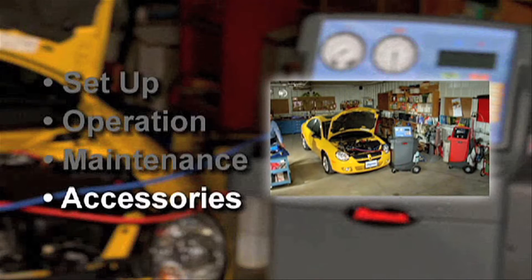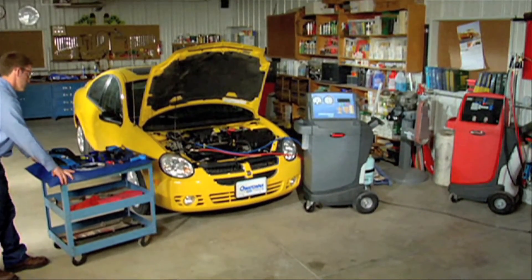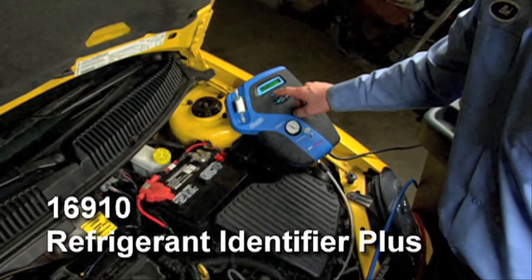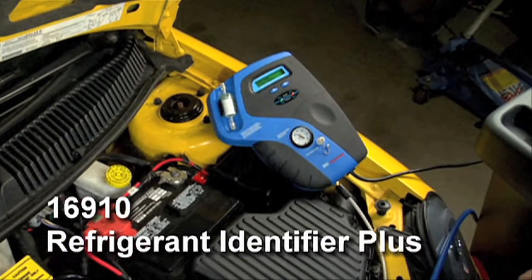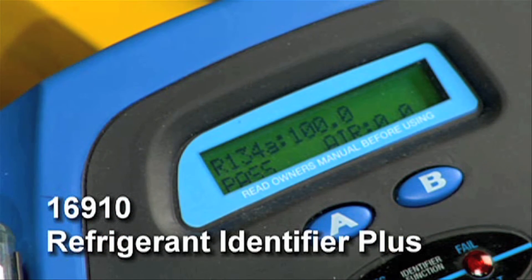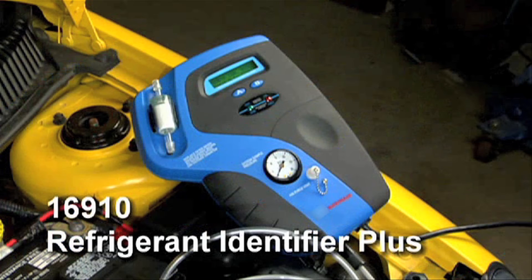Let's take a brief look at some of the valuable accessories that RobinAir offers to complement your 34788 AC service machine. The 16910 Refrigerant Identifier Plus displays the actual percent of R12, R134A, R22, and air in any air conditioning system or system tank. It gives a visual and audible hydrocarbon alarm and comes with an onboard printer port.